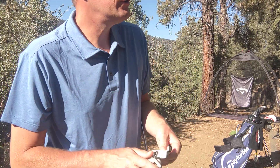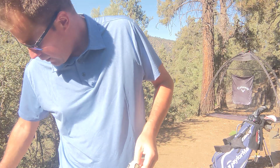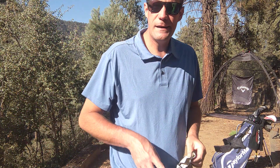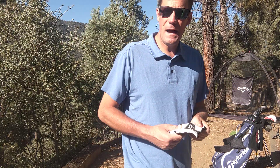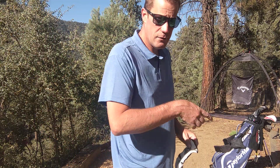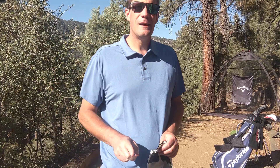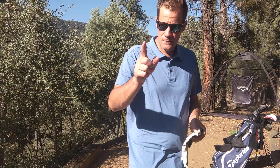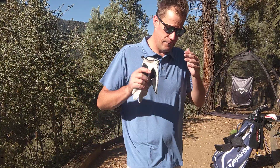Hey, what is going on everybody — hope you had a great Labor Day weekend. You'll be seeing this video on Wednesday, so hope you're having a great day, afternoon, or evening wherever you're watching this across the world. Thanks for being here, my name is Jared. We're gonna have some fun today and get right into the video. If you saw the title, you know what's coming. Subscribe if you haven't, click the bell notification, and give the video a thumbs up.